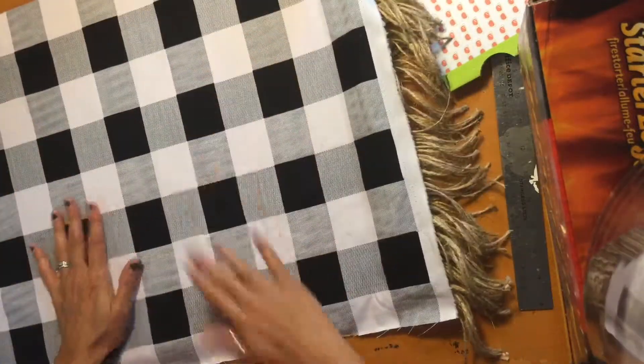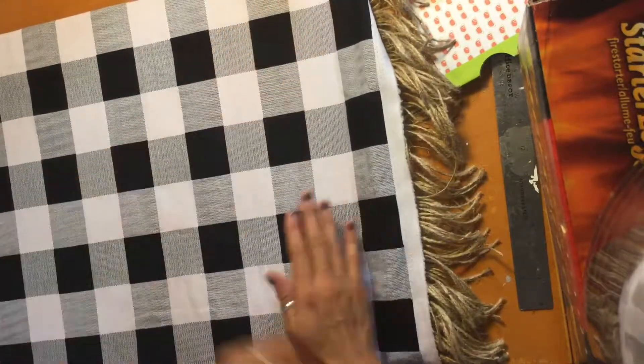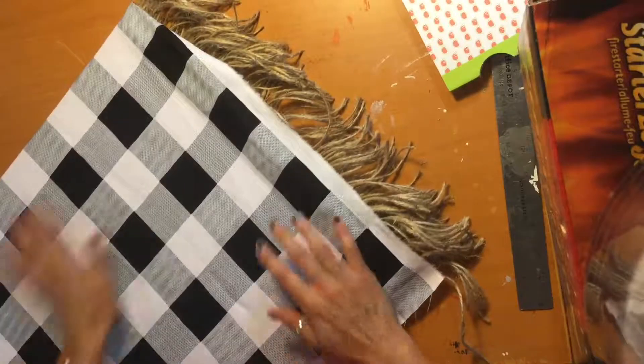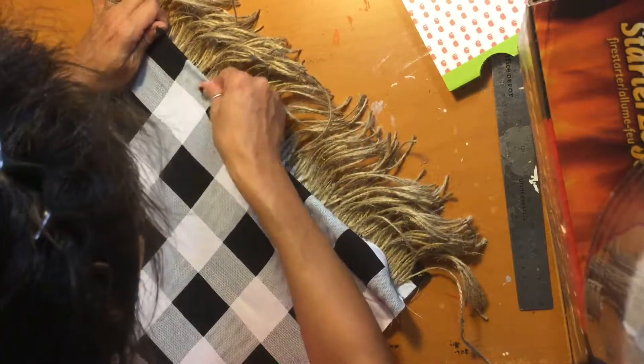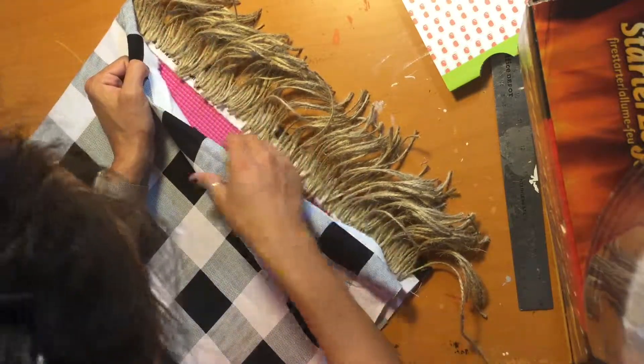I'm focusing on the other parts. So, once that's done, like I said, you're going to fold this piece in. And then you're going to put a dab of glue all the way down here, place it on top, and hold it down.